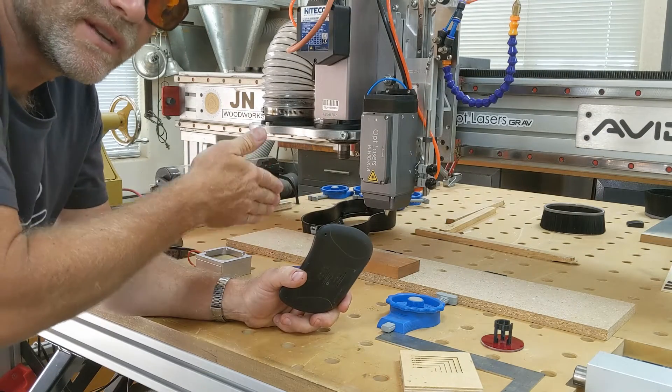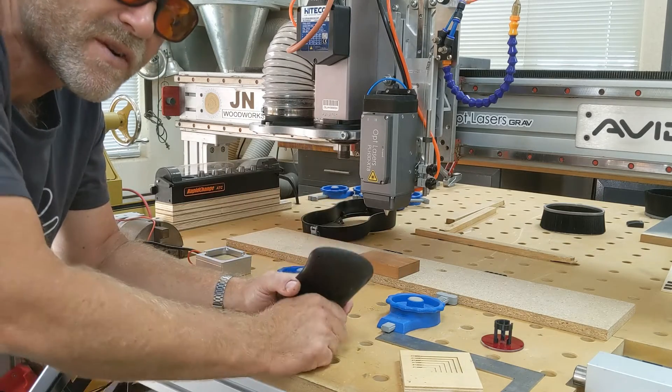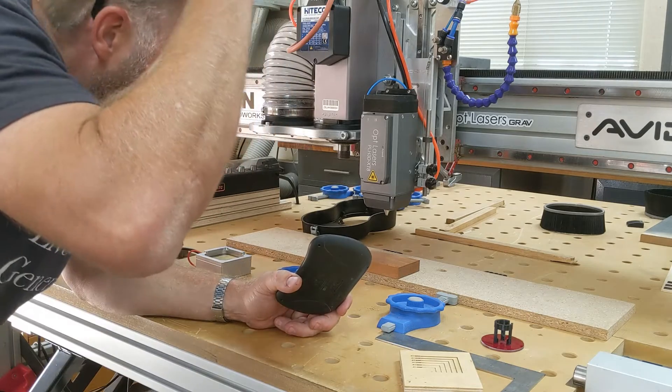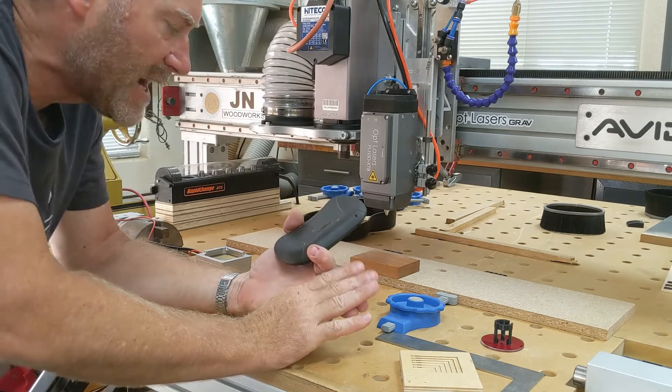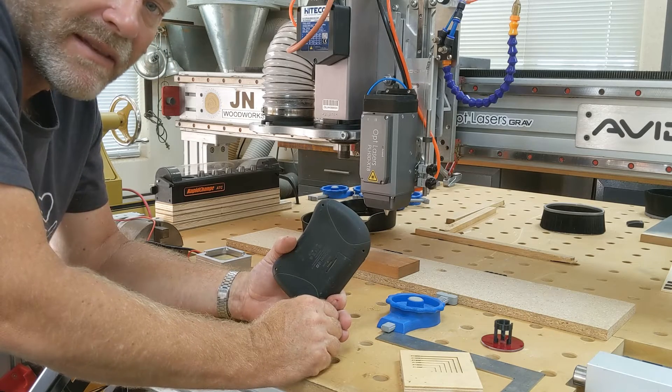So that's positioned at my X and Y zero in the center of the workpiece. All I have to do is go over to Mach 4 and hit zero for X and Y, and then that gives me X, Y, and Z all set up. Now I'm ready to run the toolpath.